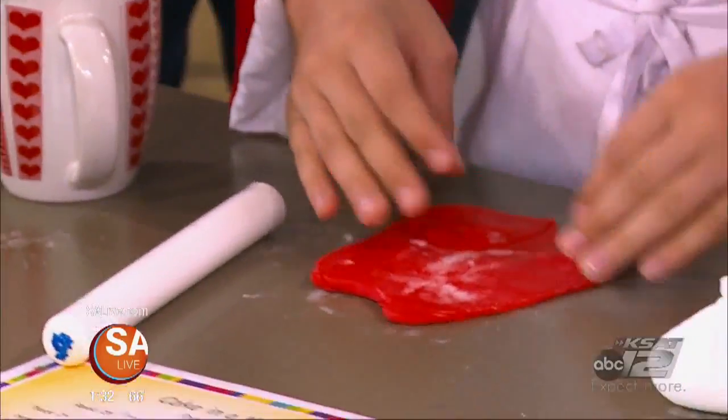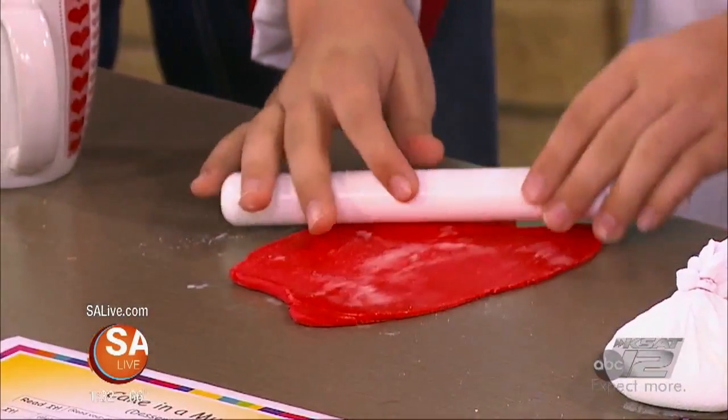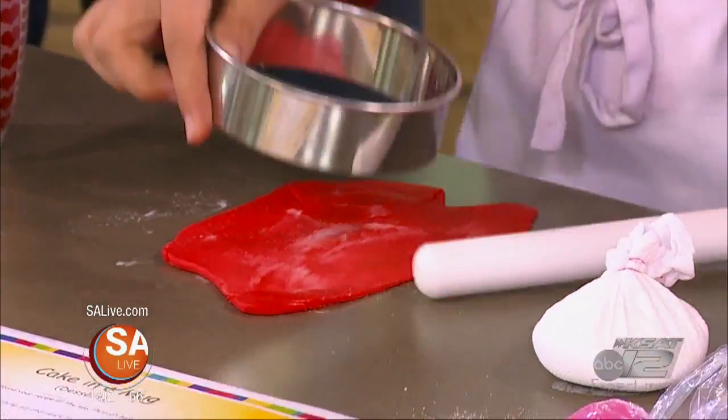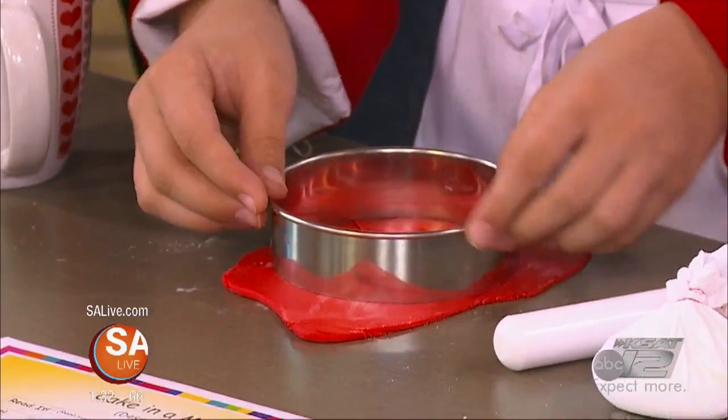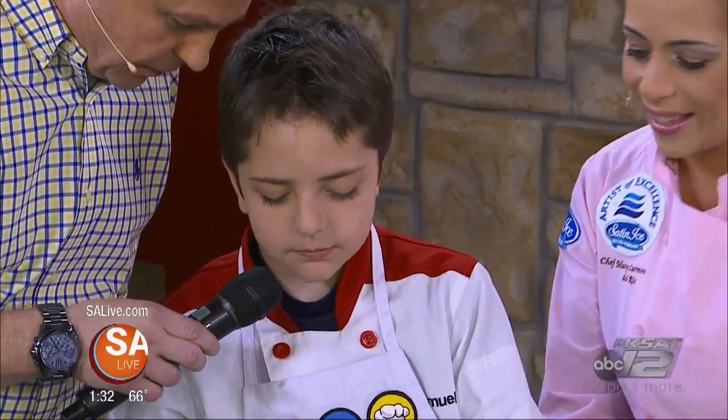We also want you to know that the academy offers birthday parties, field trips, and mini camps during the summer — a lot of good stuff. And it's not just desserts. What did you make last night? Chicken, salt, and bok choy. Lay that fondant over the top right there — that's how that works.